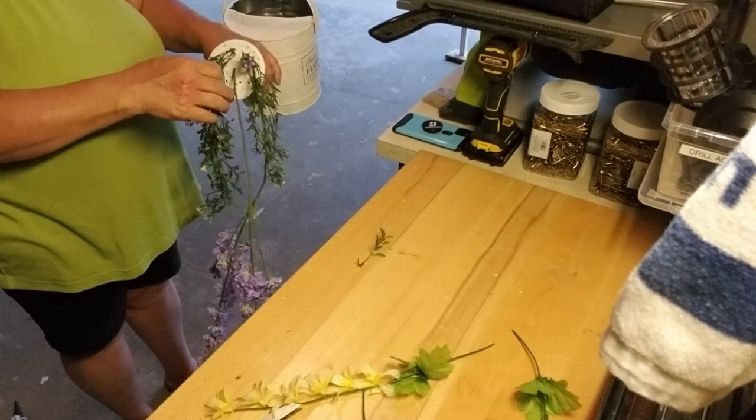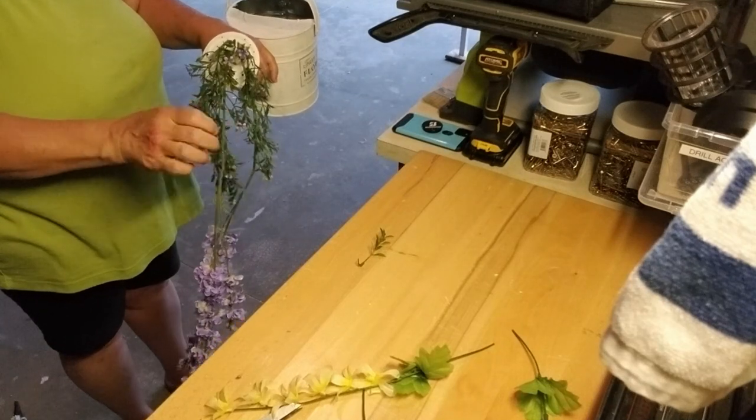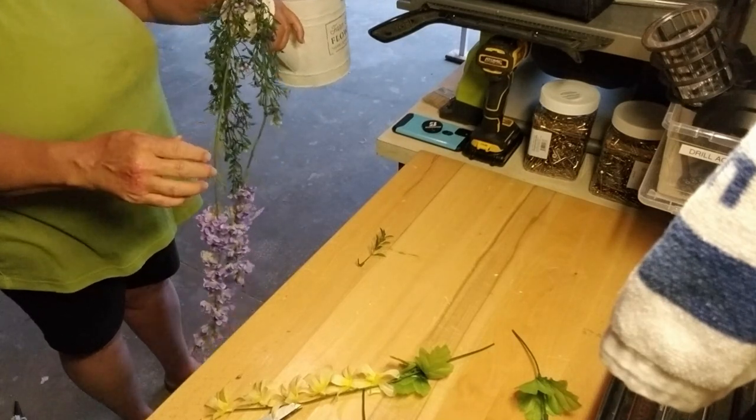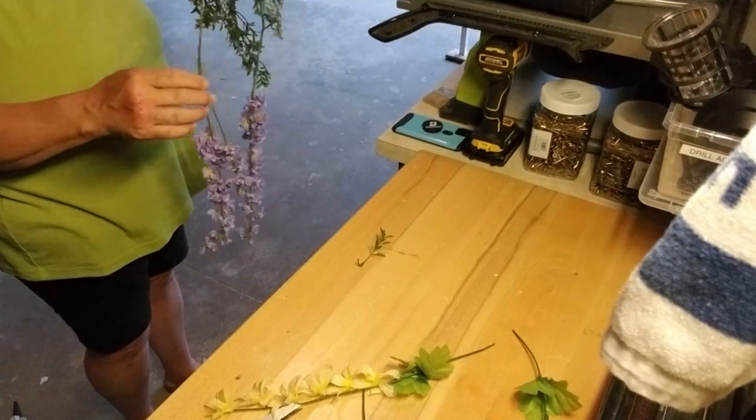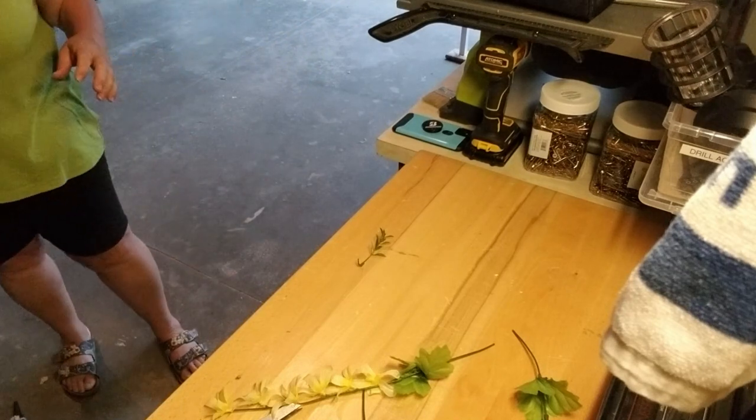I have some delphinium that I bent the wire on so it would drape nicely. I'm also using some little vine I picked up at my dollar store — it has little white flowers and little purple flowers. And I'm using some drooping yellow flowers from Dollar Tree — you can get yellow, purple, and I think blue ones there as well. Make sure when you're doing something like this, you stand back every once in a while to take a look at how it's hanging, since some adjusting will be needed.